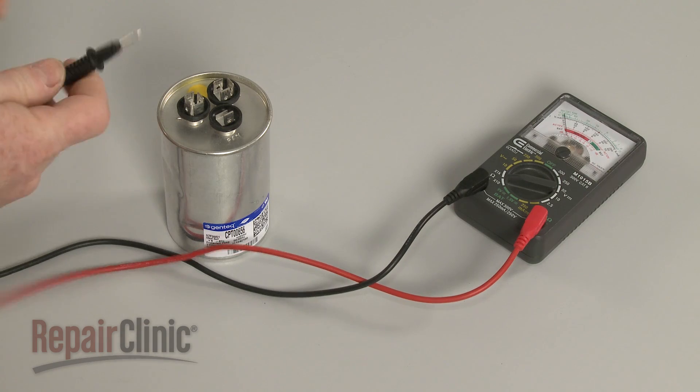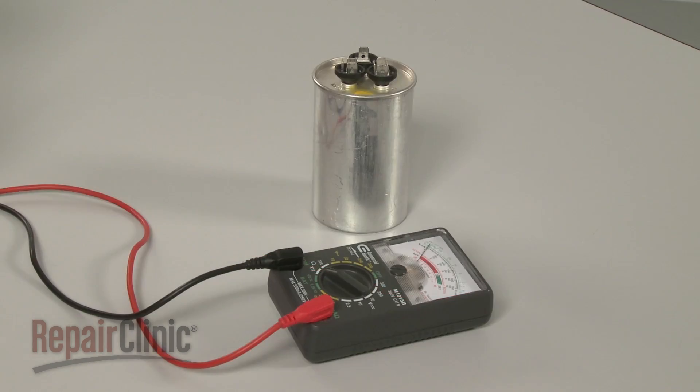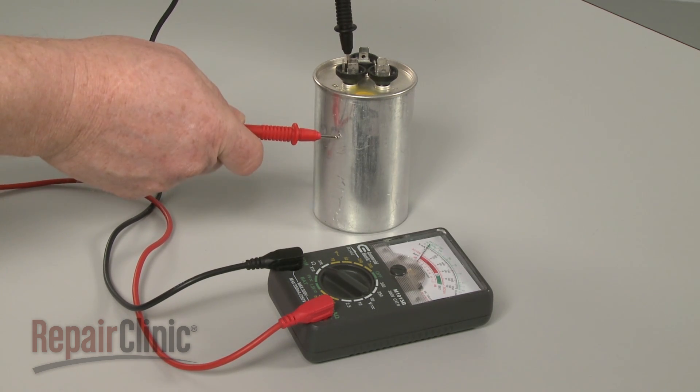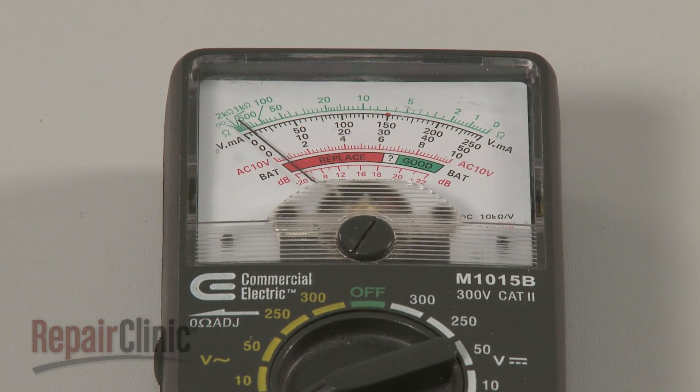A standard ohm meter can also help determine if the capacitor has shorted to ground. Place one probe on each of the terminals while touching the second probe to the side of the casing. No terminal should display continuity. If the meter does show continuity, then the capacitor has shorted and will need to be replaced.